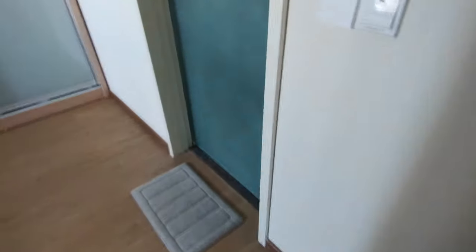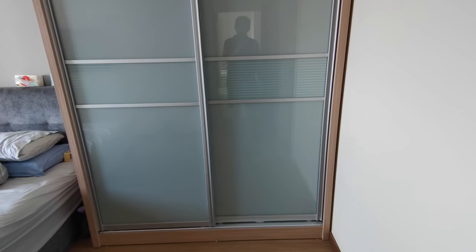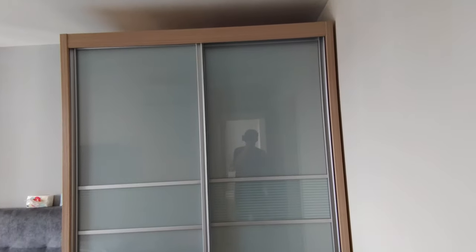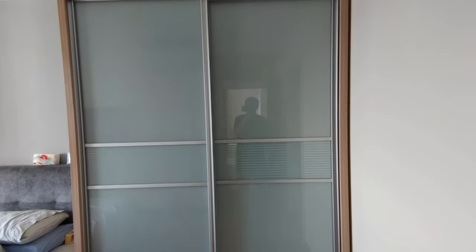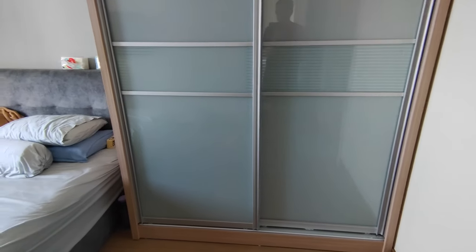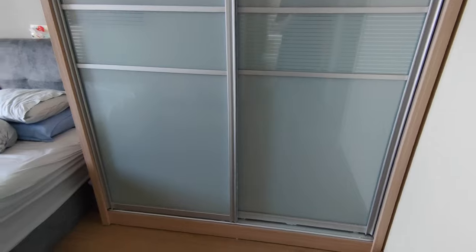Moving on to the master room, we changed the master room toilet door to a frosty glass one — it's very nice. For the master wardrobe, we got it from a Shopee seller named Kingswood, priced around $900. It's really good quality and we love it. Compared to contractor-built wardrobes of a similar full height, which would be around $2,500, that's something to consider when planning your renovation.